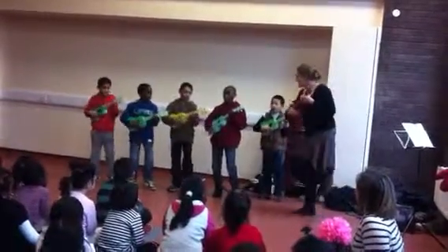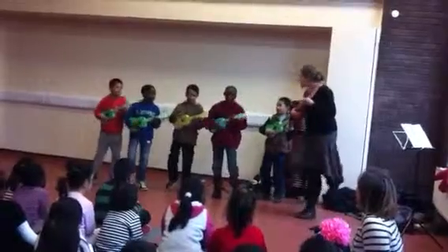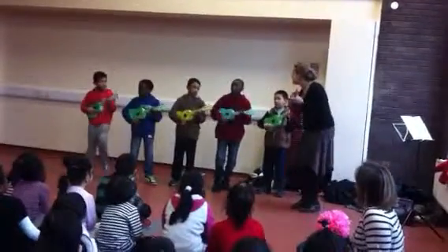Left, right, left, right, left, right, left. We're playing F. Oh yes.